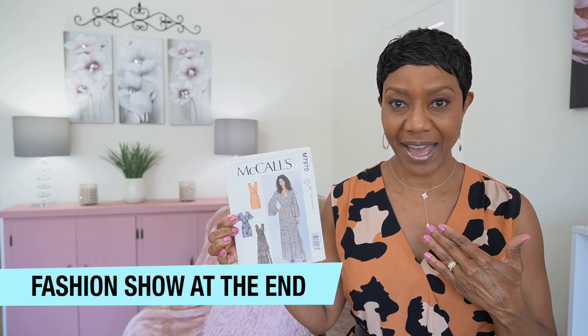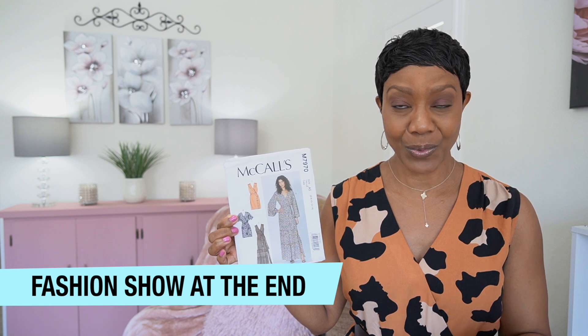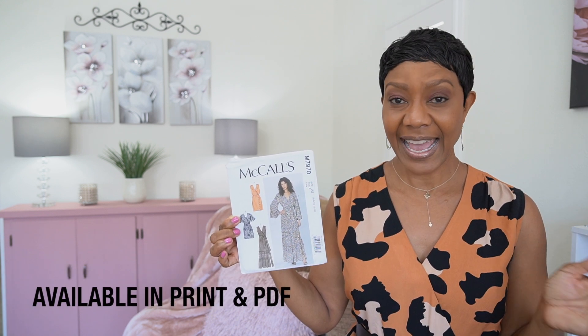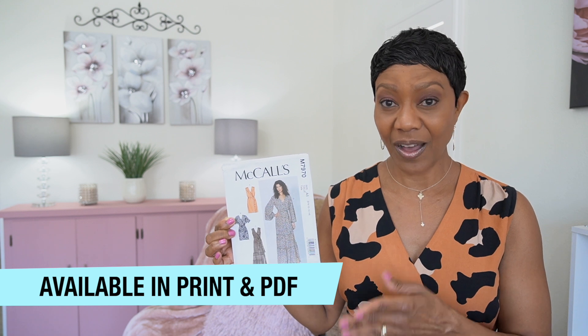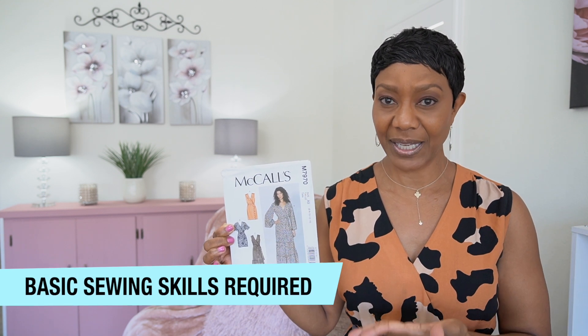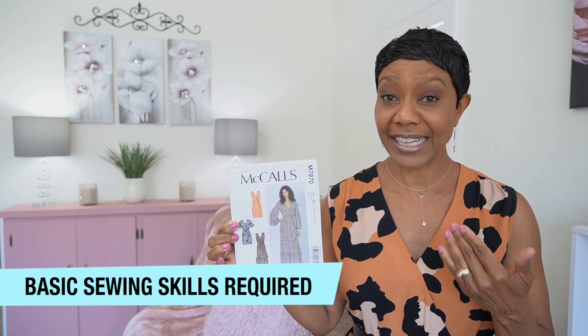In today's pattern review I'm gonna be sharing my thoughts about the pattern and all of the details. I'll take you to the website to show you what they have to offer. It is available in print and PDF, so for those of you who don't have access to printed patterns, they do have it available on the website for PDF purchase. Now if you are new to sewing or a beginner, this pattern is beginner friendly. The company rates it as easy and I do agree.